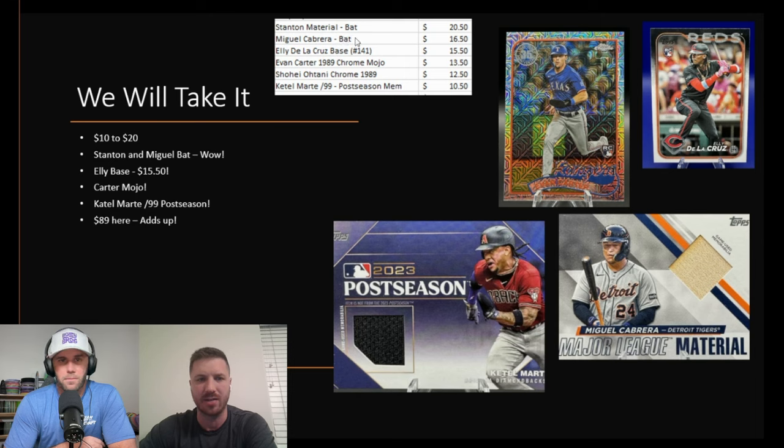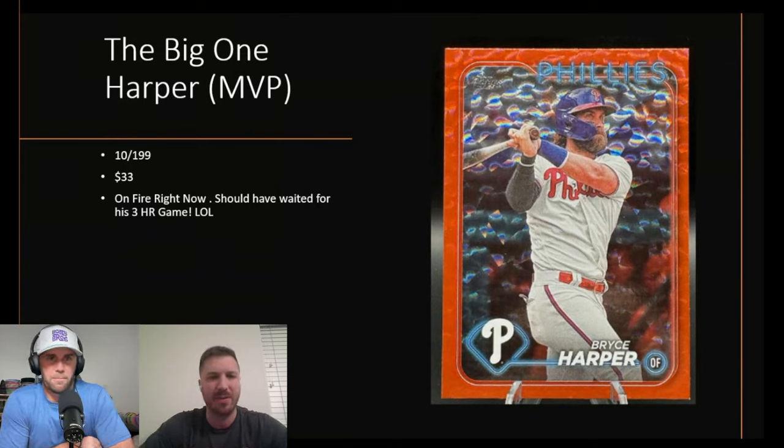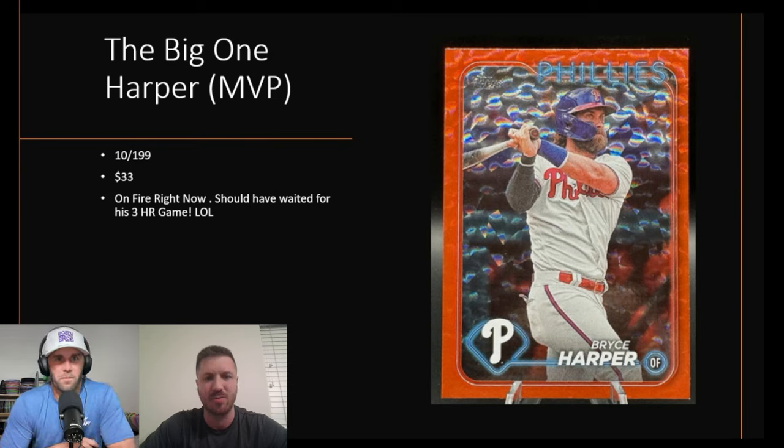One thing to point out: we have three relic cards in this box — game-used memorabilia — but no autographs. We got $89 in the 'We Will Take It' tier, and remember we only spent $171. That's basically half of it right there. Then the big one — numbered 10 of 199 — sold for $33. I should have timed the auction to finish right as the player hit his grand slam in his three home run game, but we've gotten lucky with timing on some other auctions.